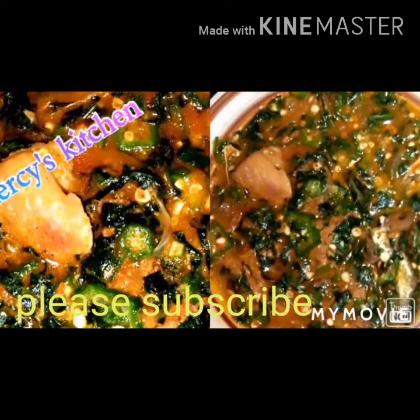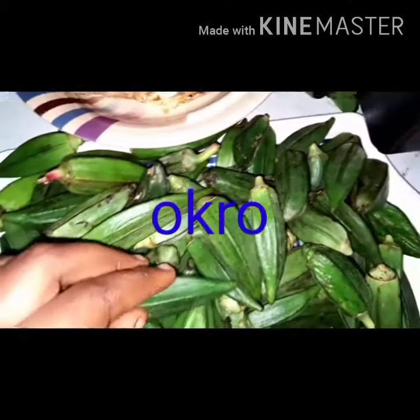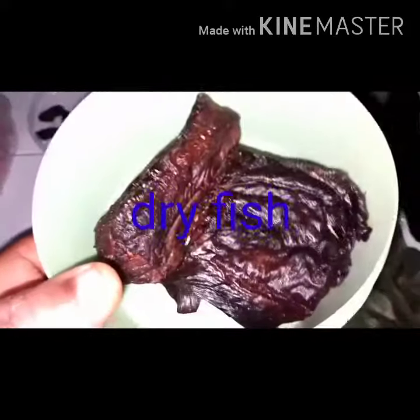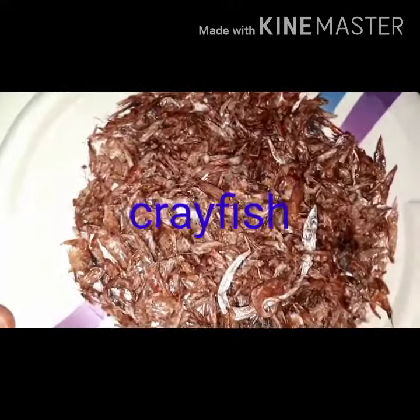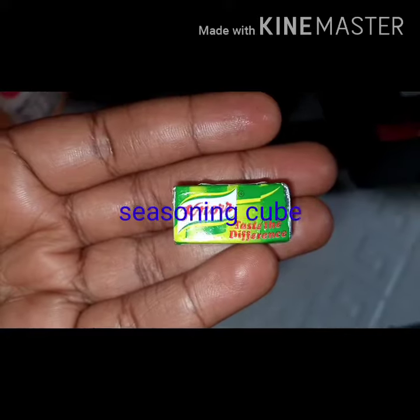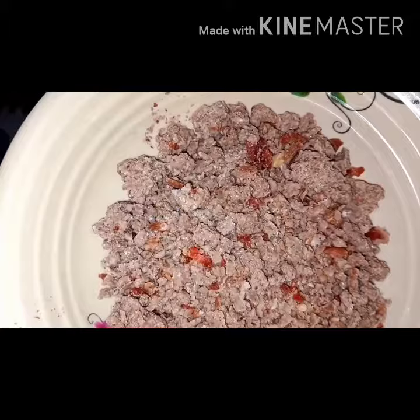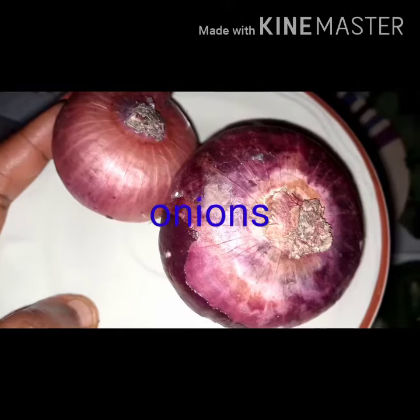Hello everyone, welcome back to my kitchen — hope you're all doing fine. Today I'll be preparing okra soup. Here are the ingredients I'll be using: okra, red meat (you can use any meat of your choice), dry fish, fresh pepper, red pepper, crayfish, local seasoning, no salt, stock fish, a little Bonga mixed with dry pepper, red oil, onions, and ogulis.